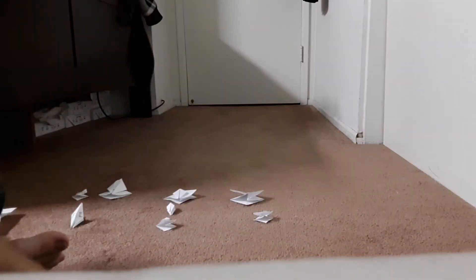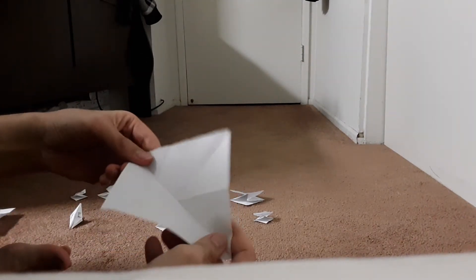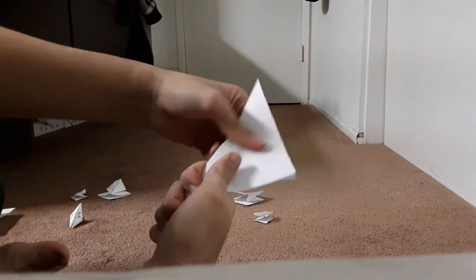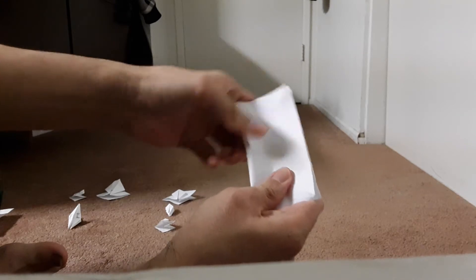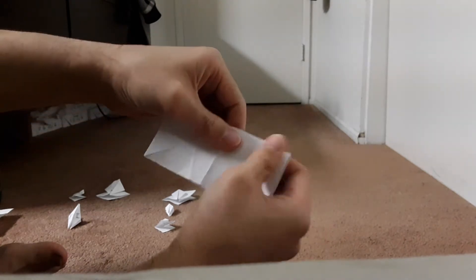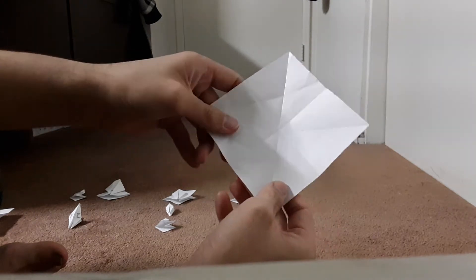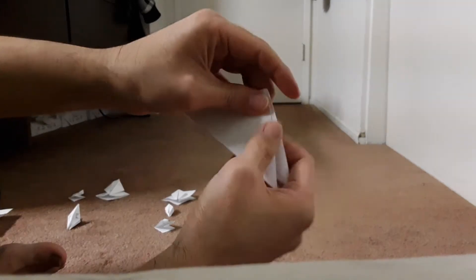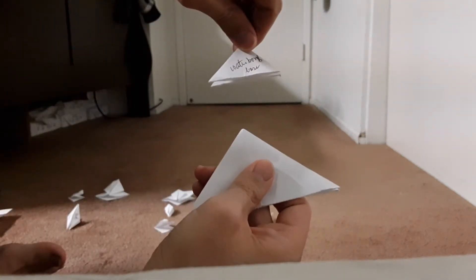So for Waterbomb Base Fold, you fold it diagonally and open, diagonally, open, in half, and then open, in half again. And then fold it like this. This is Waterbomb Base.